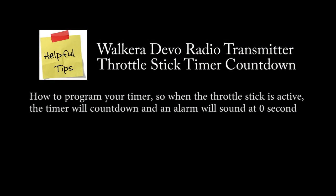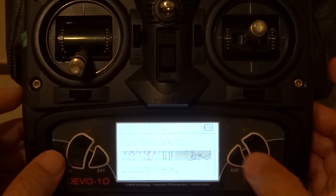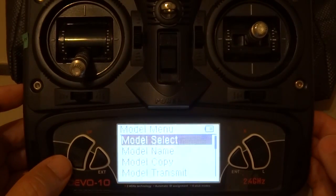The Walkera Devo transmitter can be programmed with a timer. So when the throttle stick is above 10%, the timer will count down and an alarm will sound when it reaches 0 seconds.